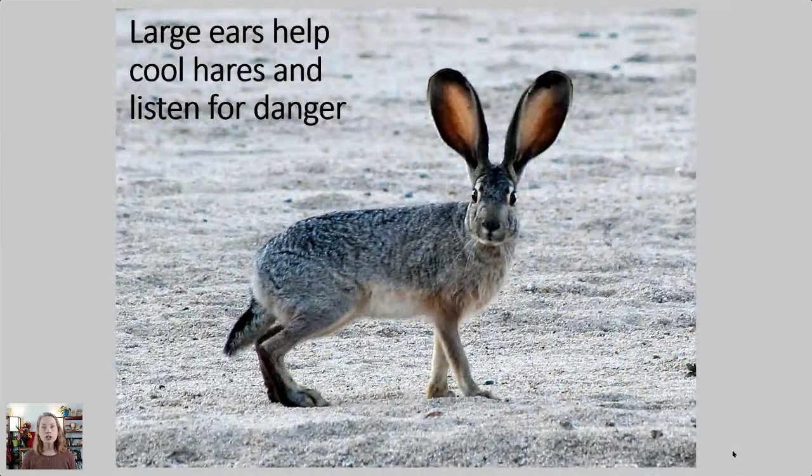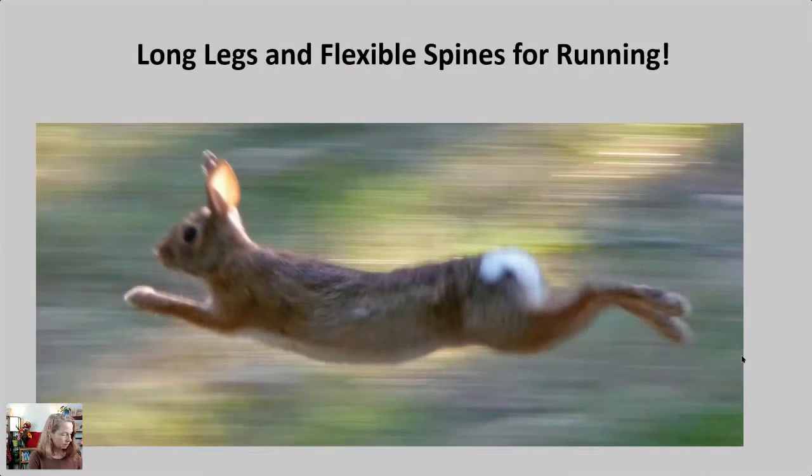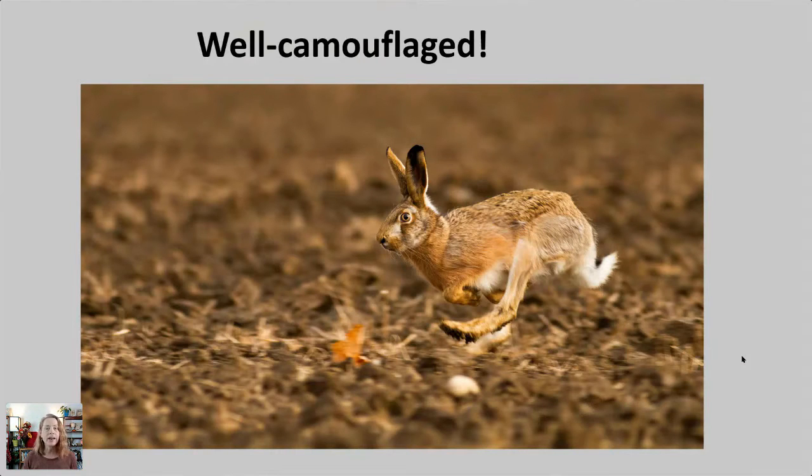Jackrabbits have larger ears than your Easter bunny. They help cool the hares or jackrabbits and also help them listen for danger. You can see they're tinged with black at the end, as is their tail. They're really long-distance and very swift runners. You can see they have very long, flexible spines. I do like to have you look at the skeleton so you really understand the shape and where the joints are, because especially in furry mammals it's hard to tell where the angles are compared to something like a lizard.